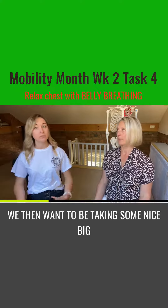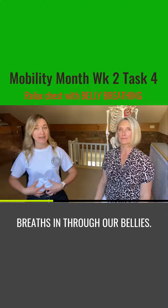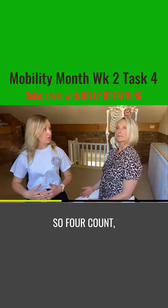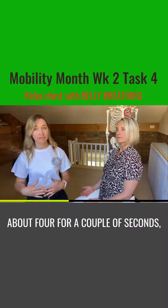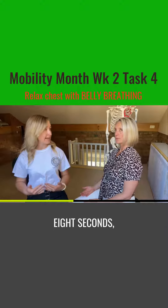So we then want to be taking some nice big breaths in through our bellies — not through the chest but through the belly. We breathe in for four seconds, count your breaths for four seconds. You hold when you get to the end point of that four for a couple of seconds, and then you want to breathe out for eight seconds.